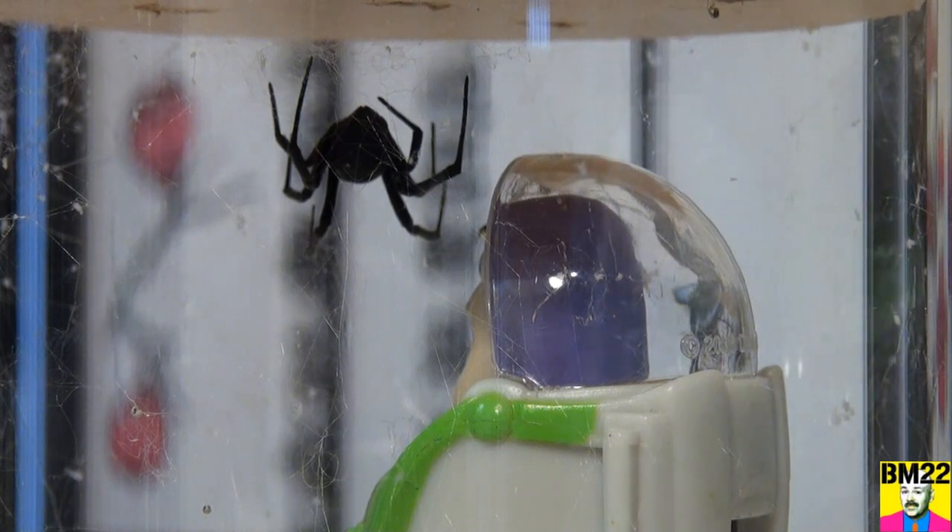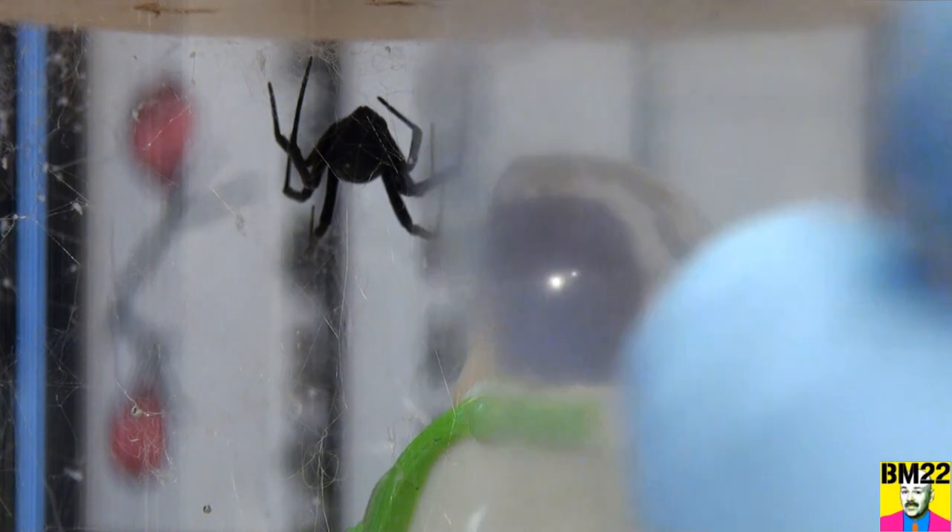I'm gonna get it inside the baggie. We have the other one in a smaller baggie inside a bigger baggie, double sealed in there, and we will dispose of them properly. Kind of hard to see through the plastic bags, but you can see there's last week's egg sack and this week's egg sack.